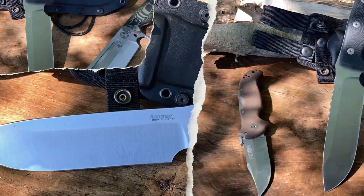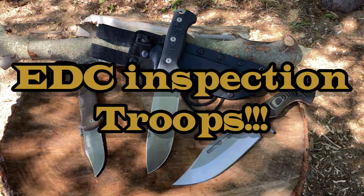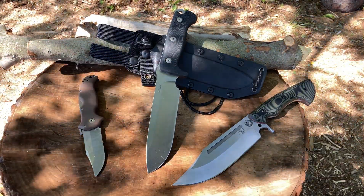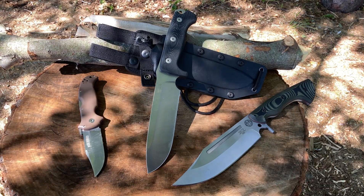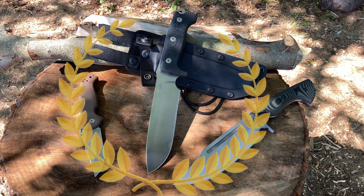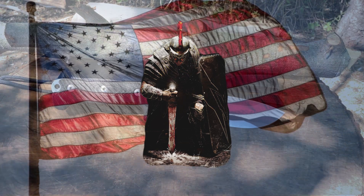Before we get started with the Lion Steel M7, what is in your pocket? In front of you you'll see the Cold Steel Bush Ranger — love this knife for outdoors — and I've got the Work Tough Gear Puzon Buoy 7 riding on my hip today, a badass knife. Check out the video for that and for the Bush Ranger. In the center is the Lion Steel M7. Veterans and military, welcome — we appreciate you guys, thank you very much for your service.